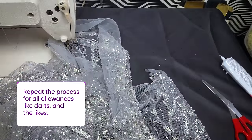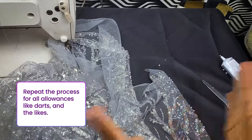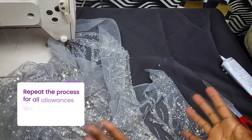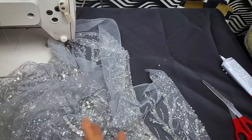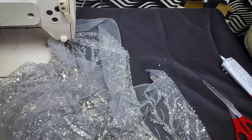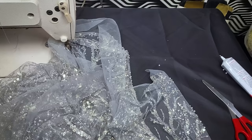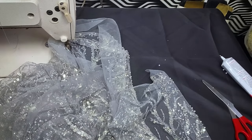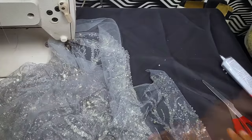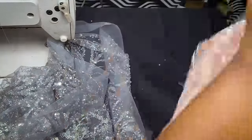I'll do the same thing for all my seam allowances. If I'm going to be cutting my luxury fabric — most times I don't really cut luxury fabrics because it looks very poorly made whenever you start seeing marking lines drawn all over it. So most of the time I sew my bodice with my underlining and place my fabric on top and manipulate it — but that's for another day. So yes, here's another luxury fabric I'll be making.